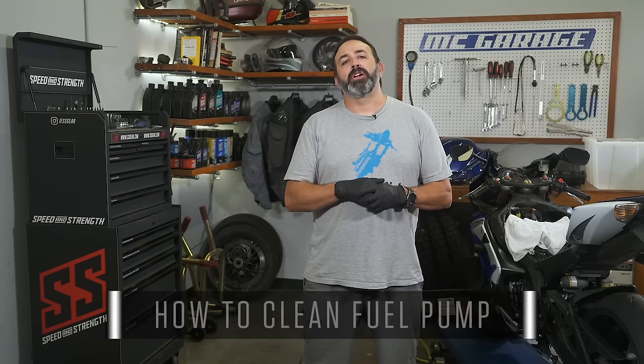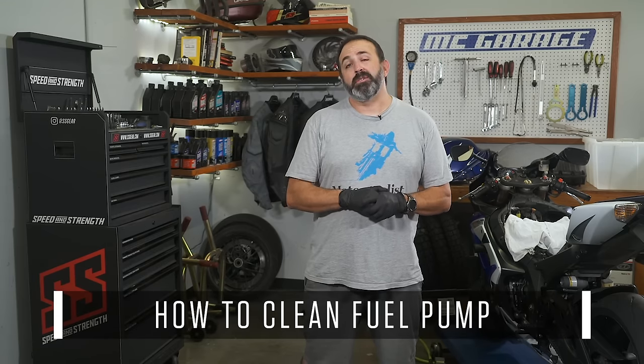Gasoline is a volatile liquid and because of that it is the most common fuel to propel a motorcycle. But with that volatility comes a time frame in which untreated gasoline remains good. After sitting for long periods of time, gas goes bad and screws up the works on your motorcycle. Today on MC Garage we show you how to clean the fuel pump on your fuel-injected motorcycle.